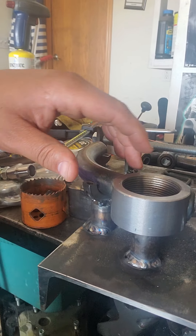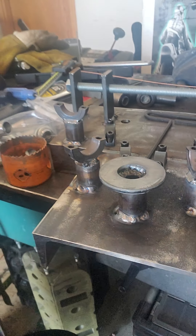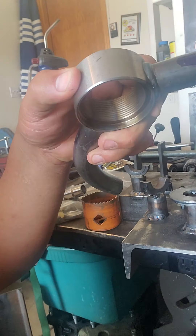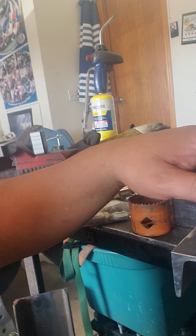First, what you're going to need is a correct component like this. This is an upper for a Mustang II — just plain run-of-the-mill, nothing fancy, the top hat kind, nothing crazy.